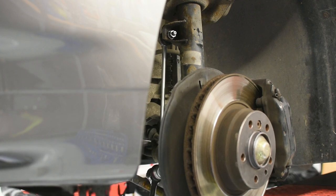Check out the next video on how to prepare the brake discs before mounting the wheel.